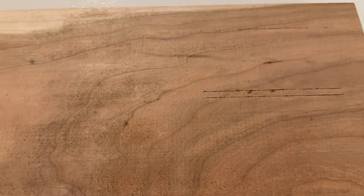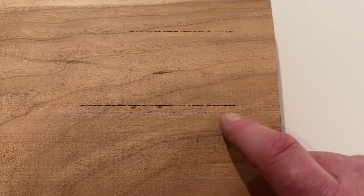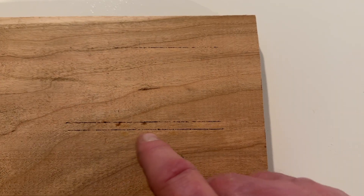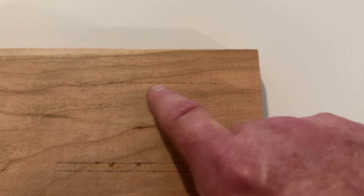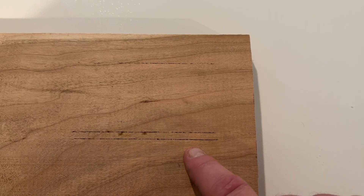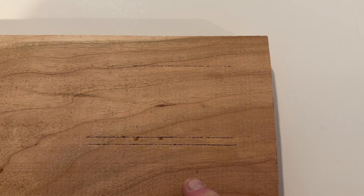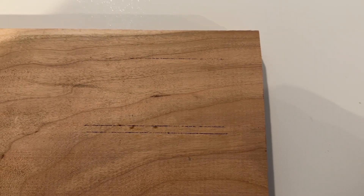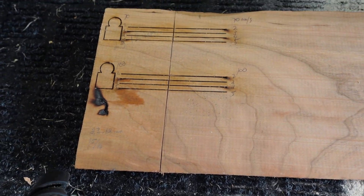We're going to flip it and look at the back side. At 100 percent power it looks like two millimeters and three millimeters per second did cut through, though not cleanly. For 70 percent power, at two millimeters a second I can see the score mark. So we're going to try it at one millimeter a second with 100 percent power. Note that this was with stock air — no external air compressor — so I couldn't test whether adding 25 to 35 PSI would change the results.